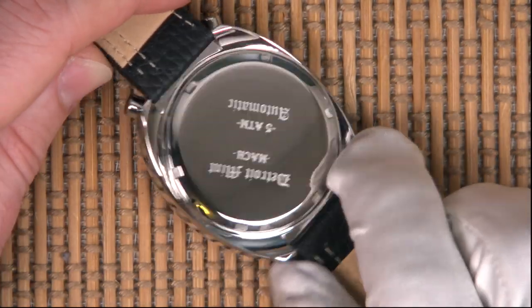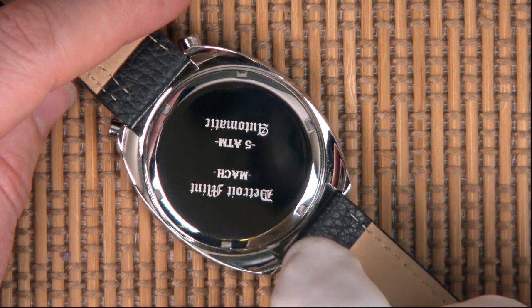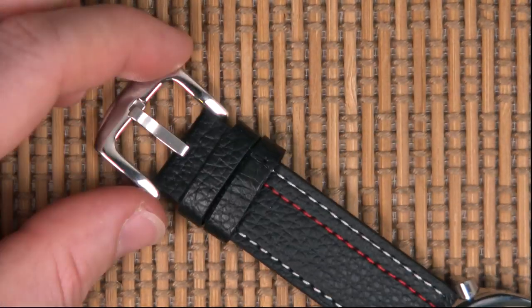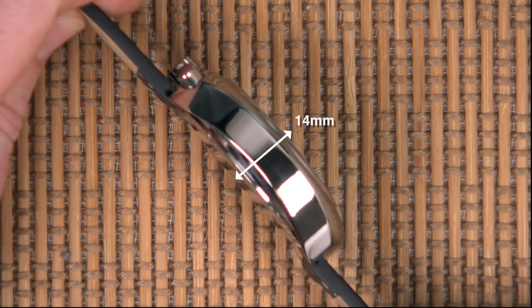When I was chatting to Dave he did say the original idea was to put the Seiko movement in here — the new Seiko chronograph movement — but apparently they're quite hard to come by at the moment. On the production model we're also going to have a signed buckle.